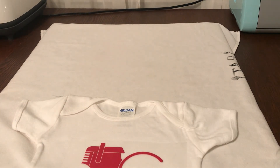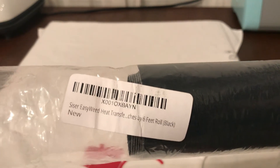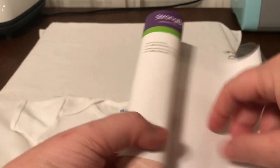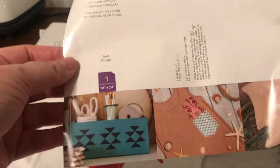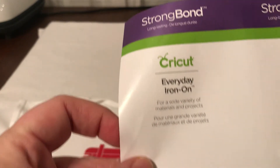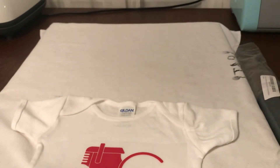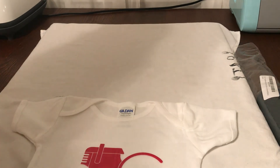The black stuff is Siser EasyWeed Heat Transfer Vinyl — I'll put a link for that in the description. It'll be an Amazon affiliate link, but you can just go on Amazon and search for that as well if you don't want to go through the affiliate. And then the red is the first time I've ever done Cricut HTV, and I'm really impressed with it. It's Strong Bond Everyday Iron-On Cricut, knits in red. You get 12 inches by 24 inches. I got this at Walmart for $9 — I know that's really pricey, but I really wanted to do this project for my cousin.